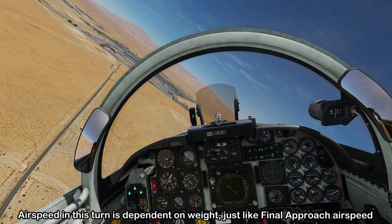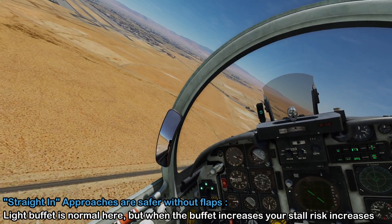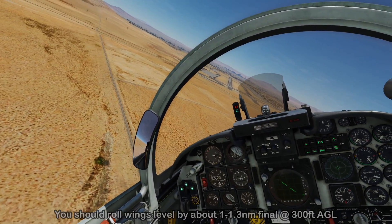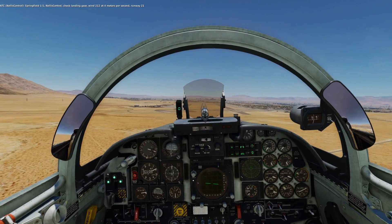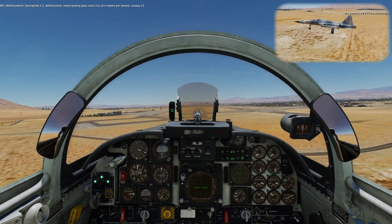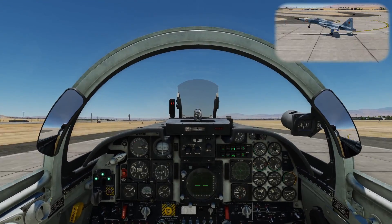Airspeed in the final turn is dependent on weight, just like the final approach speed. You may experience some buffet in this turn if done correctly, but avoid excessive buffet or you risk stalling. We roll wings level between 1 to 1.3 nautical miles out at around 300 feet AGL, reducing thrust to get airspeed down to 165 knots. On short final, gear down is three green, flaps up, flying toward the aiming point at the beginning of the runway while maintaining 165 knots. As we approach the aiming point, we reduce thrust to idle and bring the nose up into the flare.